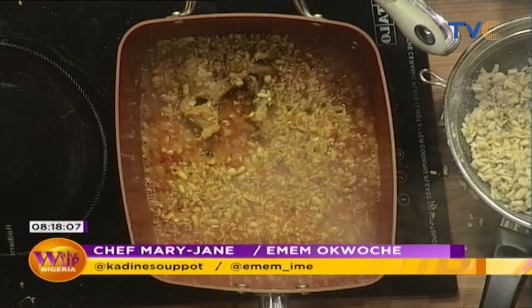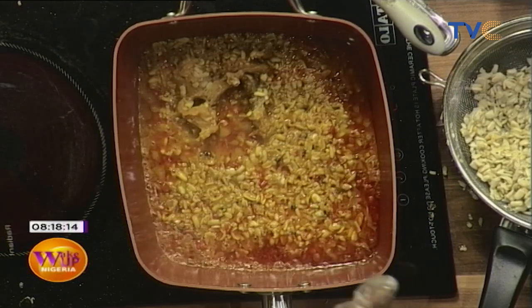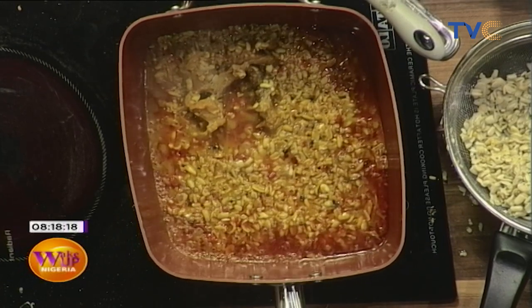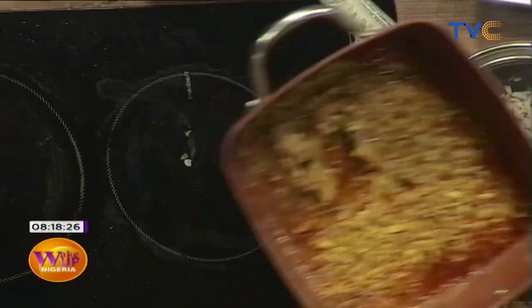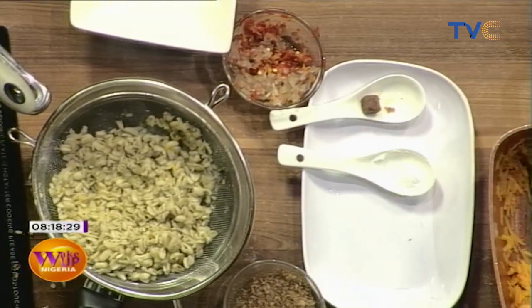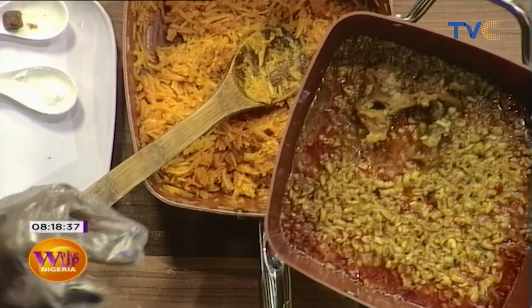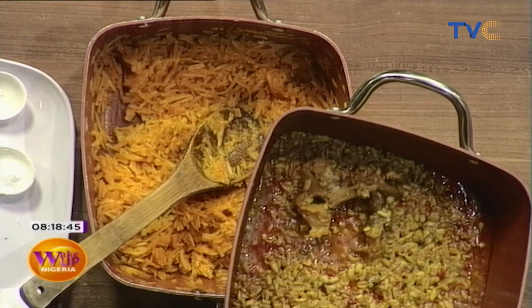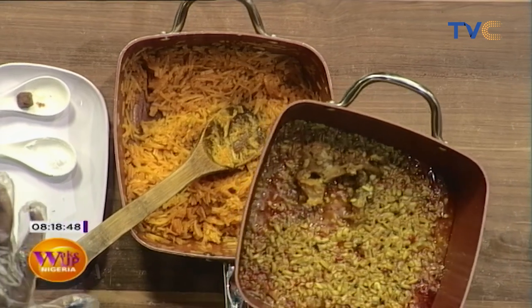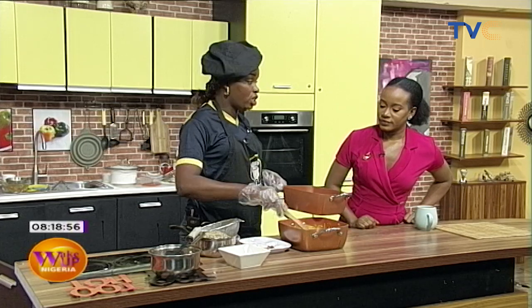In the okwa porridge we have the white ukwa, pepper, salt, crayfish, stockfish, and red oil — that's the aroma you can smell. Now, step by step: first we boiled the ukwa until soft, then made it into a porridge the same way you make porridge beans, adding stockfish, crayfish, pepper, red oil, salt, and seasoning cube. I also have the dried tapioca here, and I made n'cha by mixing potash and palm oil.